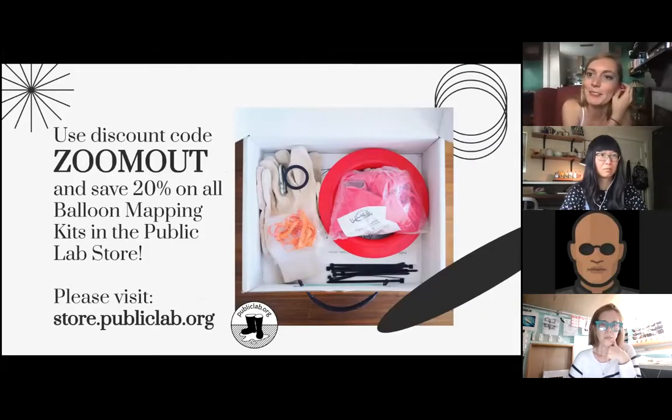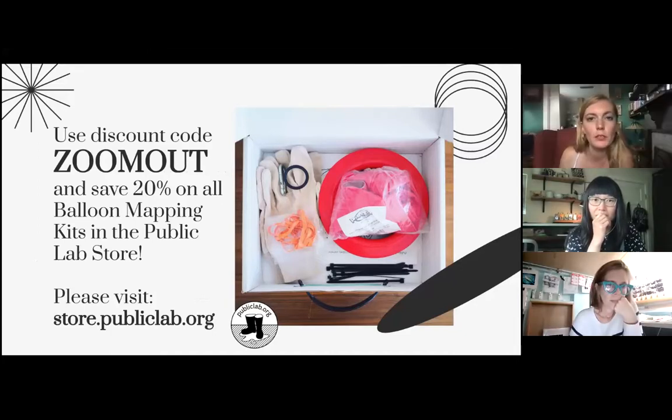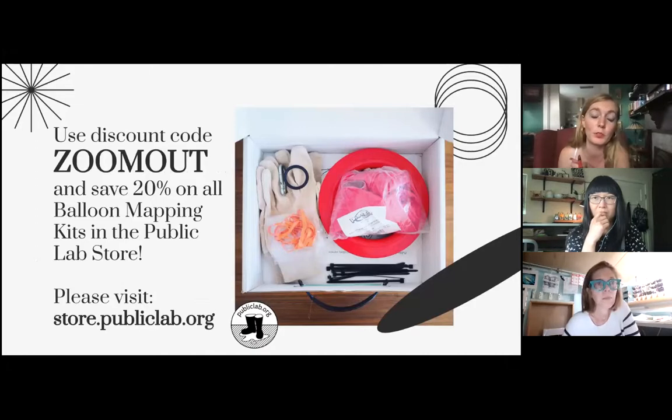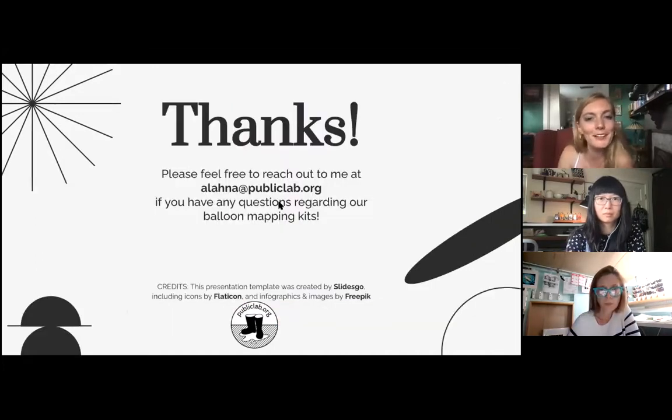We brought the kits back. For the larger mapping kit, it's $100; for the mini mapping kit, which includes three mylar balloons, it's $50. Using the code ZOOM OUT — all caps — you can get 20% off of all of our mapping kits in the store. It only applies to mapping kits: the chloroplane balloon replacements, the large 170 centimeter map kit, and the mini mapping kits with the three mylar balloons. And that's all I've got for you guys. If anyone has any questions, my email is alana at publiclab and I'm happy to answer.